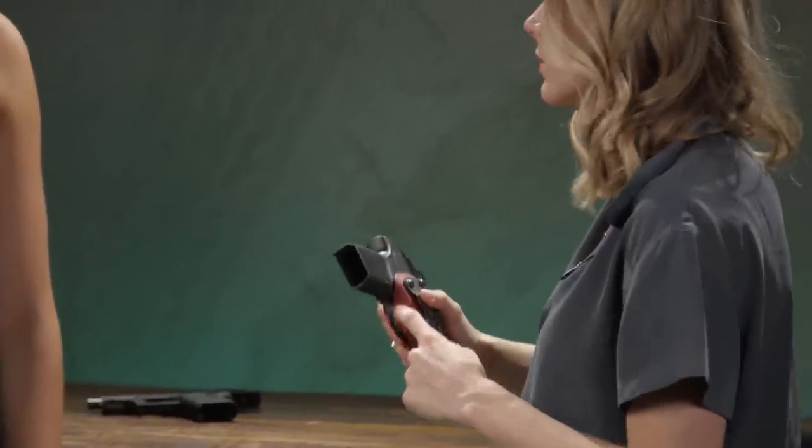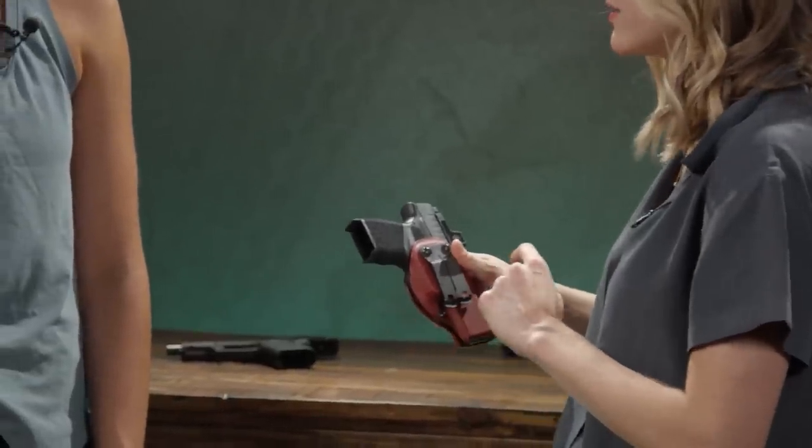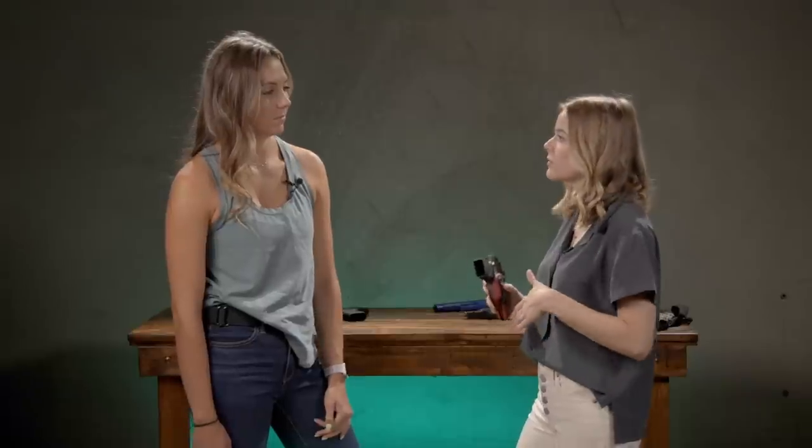We already have a great holster here — this is a JM Custom Kydex holster with a mono block on it. Something to be aware of with this clip is that it's awesome. It's going to hold on to your belt really well and it's nice and slim, but it is a little bit more difficult to put on, and that's part of what makes it such a good clip.